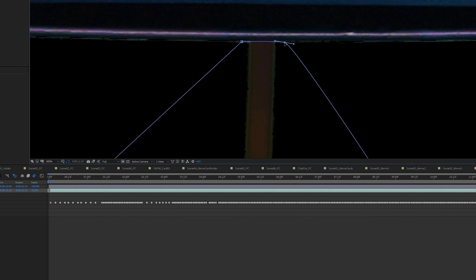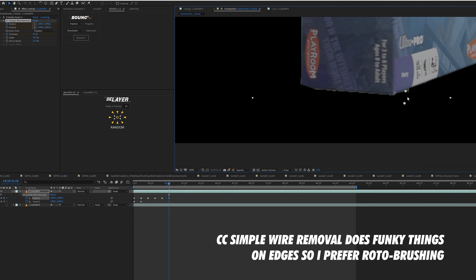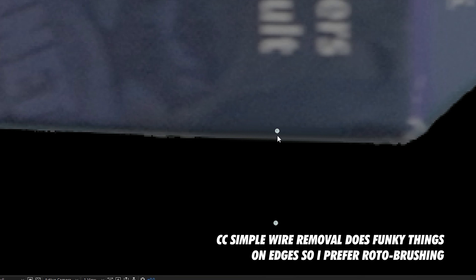The next step is to key it out. You could use Key Light from After Effects or any keying software you have — in Final Cut, for example. I'm partial to the Red Giant suite so I'm using Primatte Keyer, but it's basically the same: crop it out and key it out, and then get the right composition that you want.